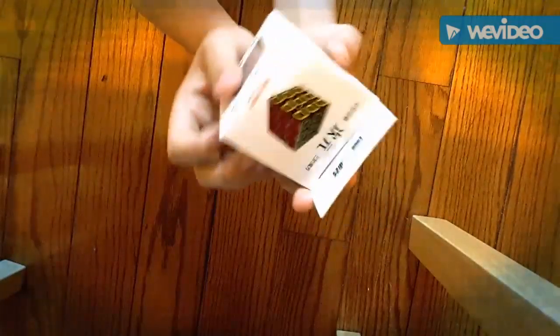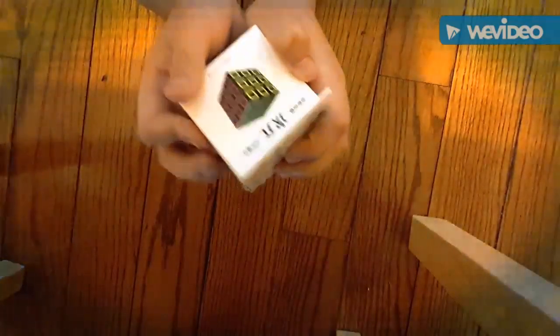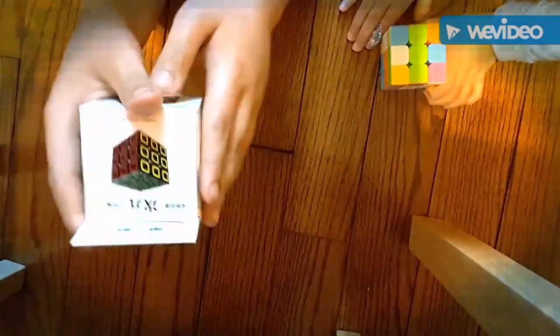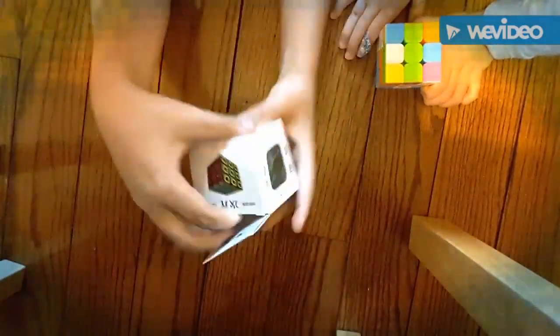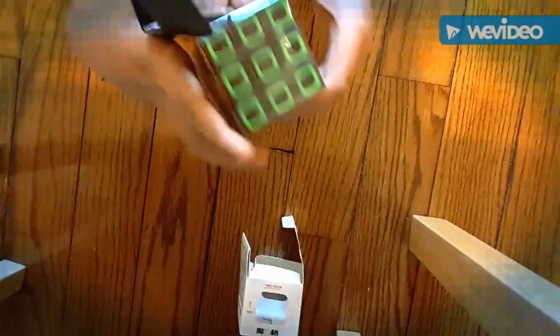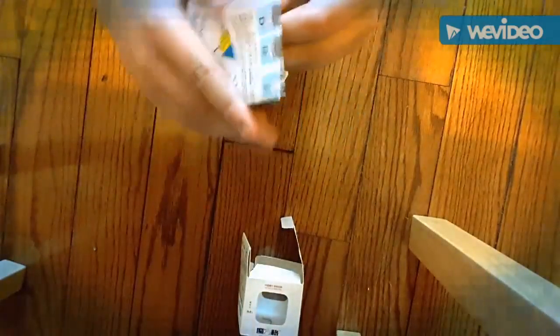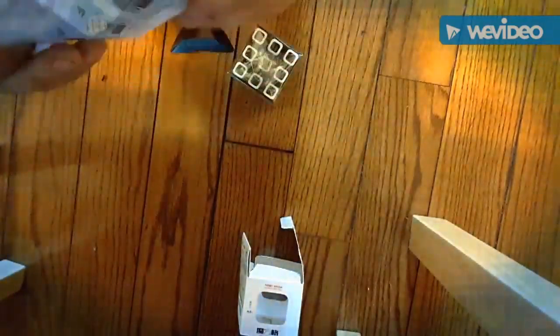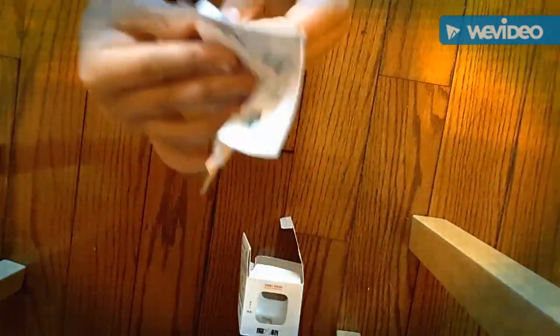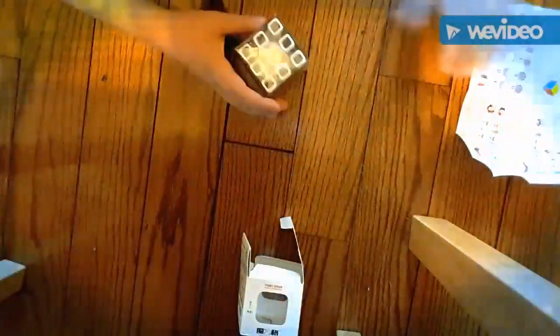Hi, today I got the Mofeng GQ. I'm going to go ahead and open it. It comes with a solution guide, but I don't really need it because I already know how to solve a Rubik's Cube, but just in case I'll keep it. It has all the formations on the back. That's the solution guide.